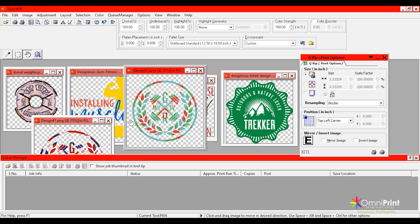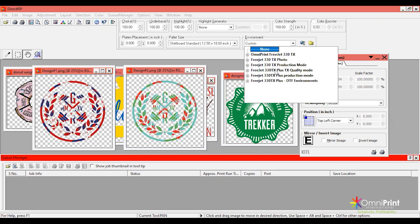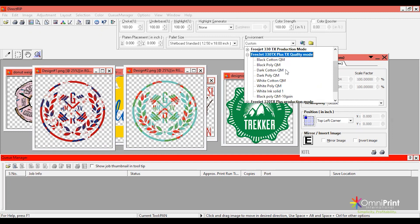We're going to start with the DTG jobs. The first graphic is going on the green cotton tank top. Go to environment, select 330 TX Plus quality mode since we're working on a 330 TX Plus today, then choose dark cotton. The difference between the environments is the material — you have cotton and poly, and then black, dark, and white. The black environment tells the printer you're printing on a black garment and don't need to print any black ink; the white one does the same for white. Dark is for any other color — we want to print all the colors — so we're going to do dark cotton.